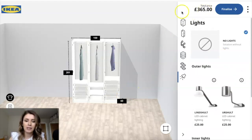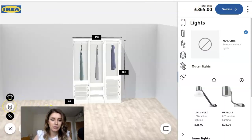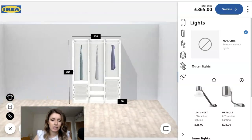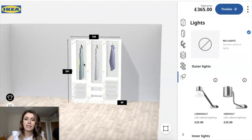That's my wardrobe done. On the left you can click a button to see the doors again, or click it again to see what's inside. So that's my IKEA PAX wardrobe finalized. And the total price, as you can see, is £365 for this wardrobe with all the accessories included. That's how much we paid for our PAX wardrobe.